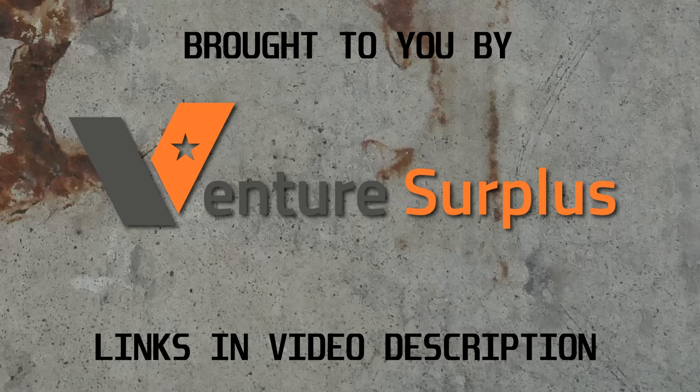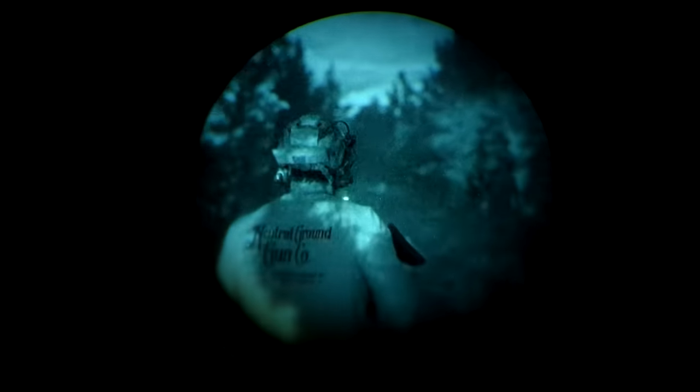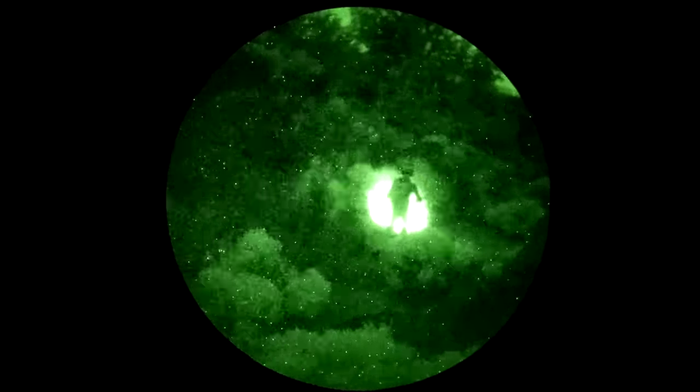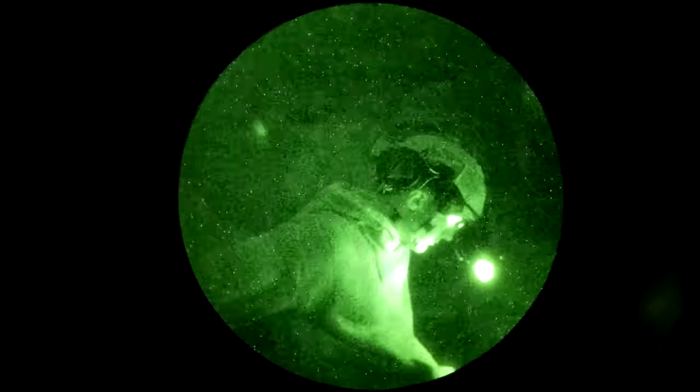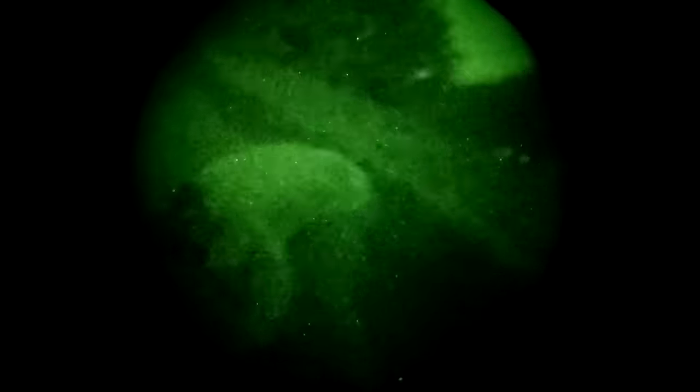Thank you to Venture Surplus for sponsoring the video. Let's get back to the show. So why would you need an additional source of illumination on your helmet if you're going to be using night vision anyway? Reason number one is to provide supplemental illumination when things get really dark — so dark that even night vision has a hard time seeing what's going on. Reason number two is to provide a signal to a teammate, either to let them know you're there or to signal them in some prearranged way, like Morse code.